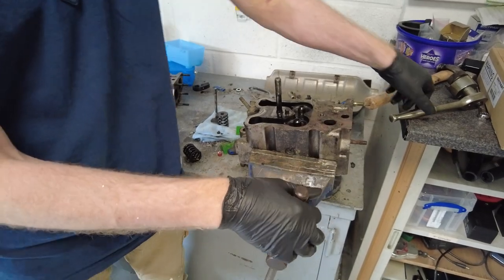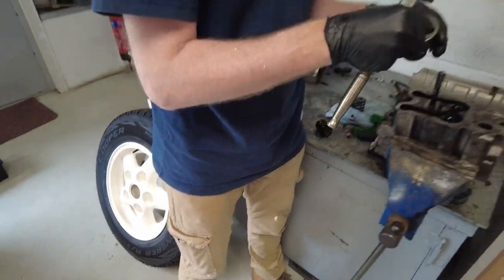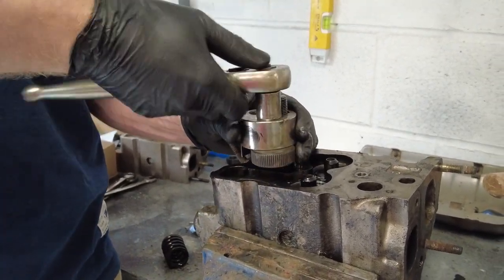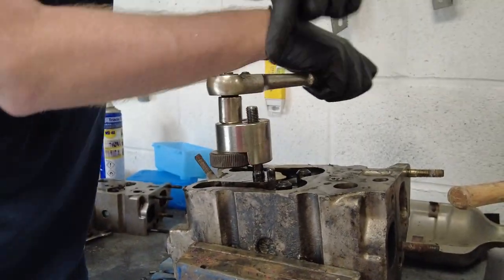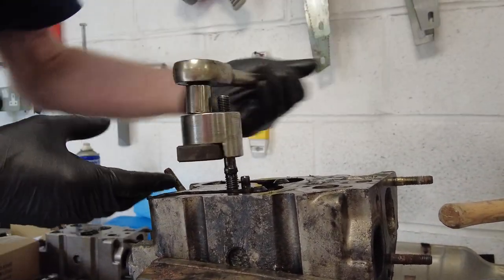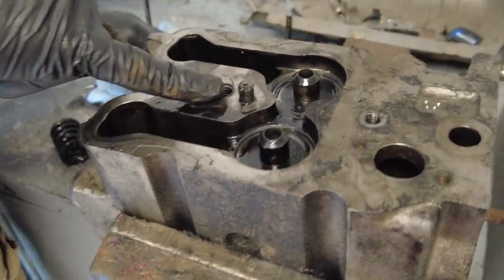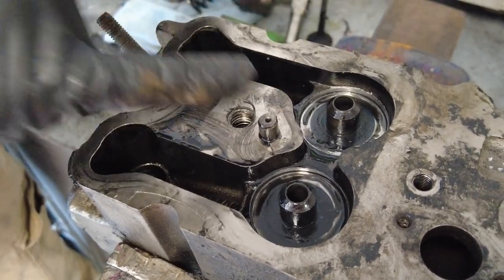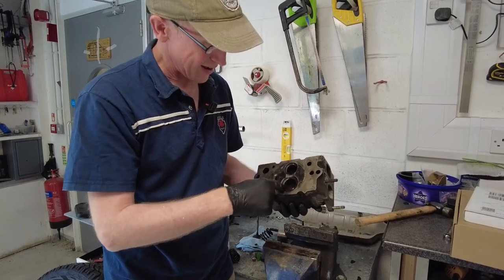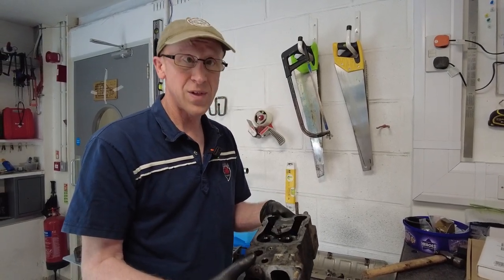I'll remove the studs using a stud extractor tool — you put the stud through the hole and as you turn it, it grips on. Some cylinder heads apparently have two locating points; we've only got one on this but apparently they exist. And that's how you check your cylinder head — check your valves are good, strip it all down, then you can clean it and build it all back up again. So there you go — VM cylinder heads, sort of done.